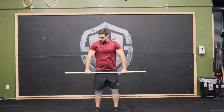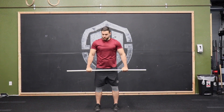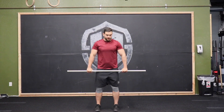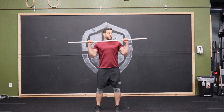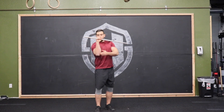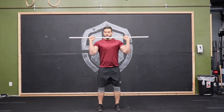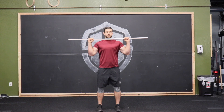First thing you want to do: try to bend that bar in half. You can see my elbows are tucking, just like with the push-ups we've done before. I'm bringing that bar up so that my wrists and forearms are nice and vertical — out in front of us, elbows up and under, forearms vertical.